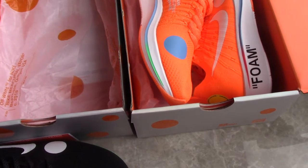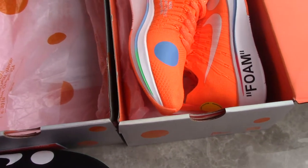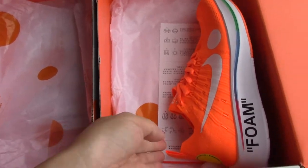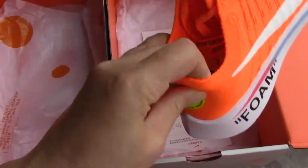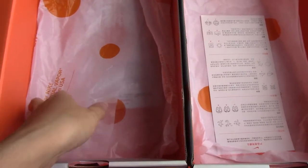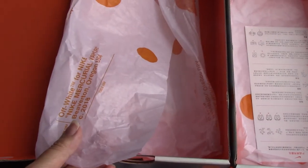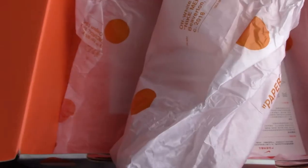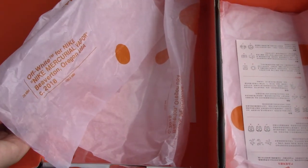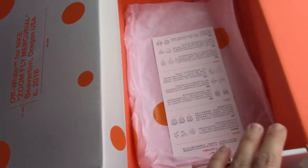Use the discount code to get 52 US dollars off — a big discount! Also limited quantity, so order as soon as possible. You can check the tissue paper — same pattern as the pattern on the shoe boots, the text and the orange circle refresh color.